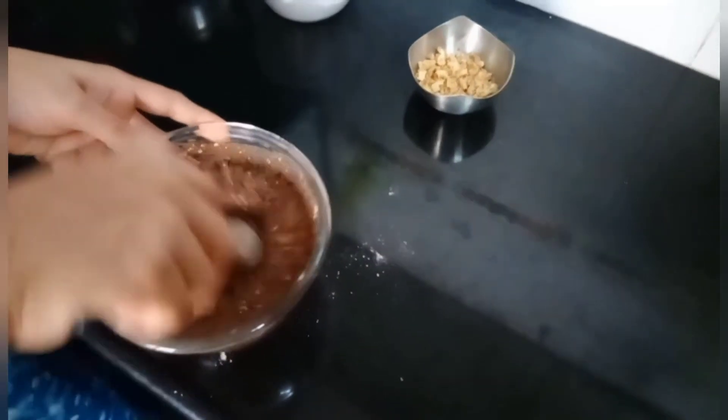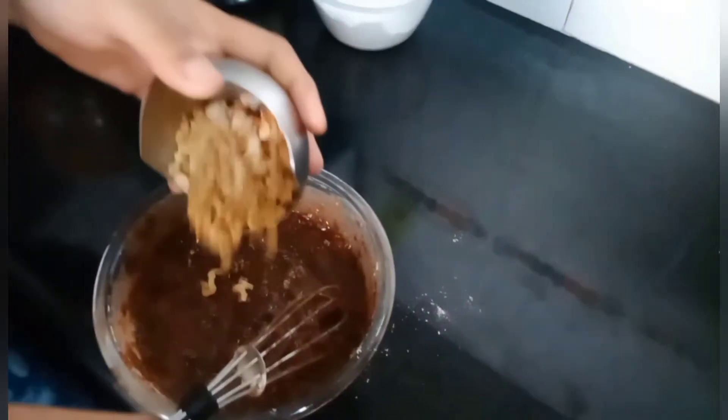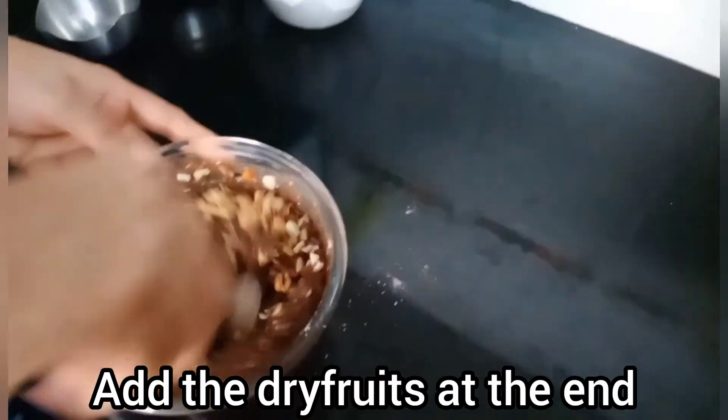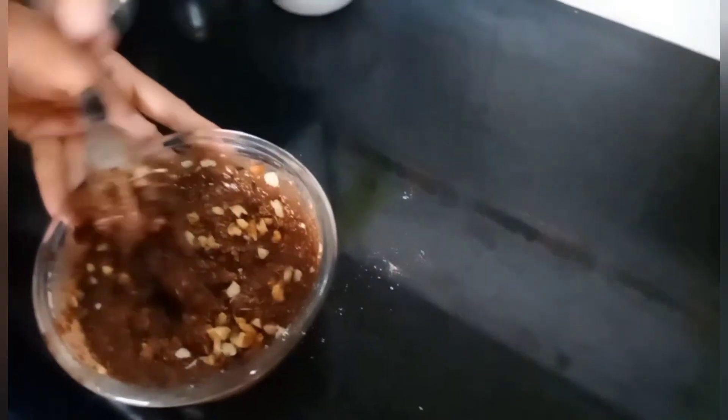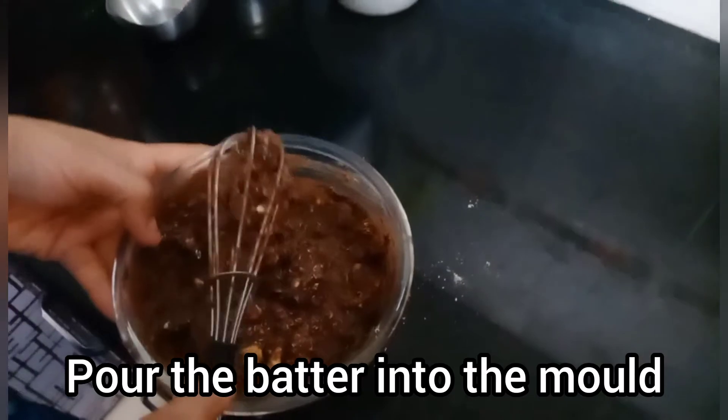Keep mixing it and it will turn nice and thick. And lastly you will add the dry fruits. You can use any dry fruit you want — you can even use raisins or pistachios. But we like walnut and almond cakes, so we use those.